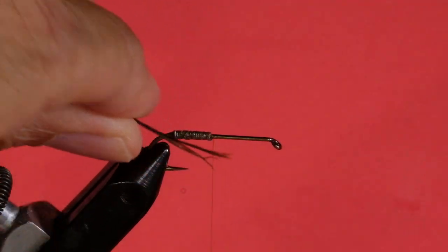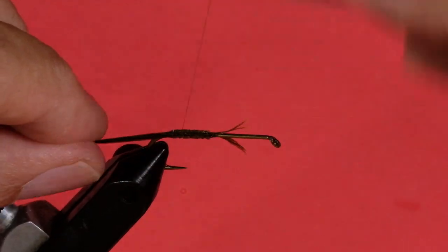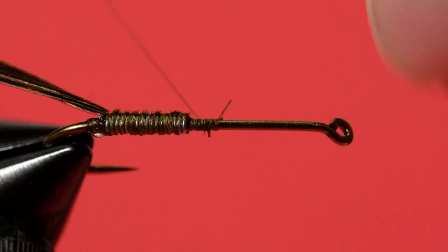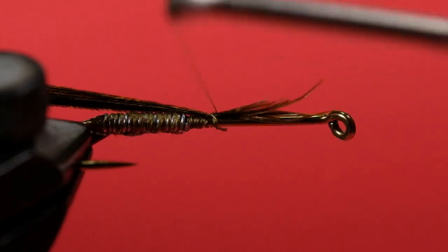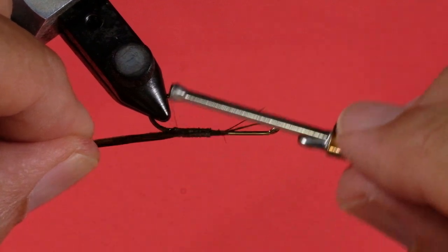We're going to do the wing case, and we're going to do two sides. You'll see why when we get to the point of tying it in. We're going to put about maybe six or seven barbs — be fairly generous with this of your pheasant tail, because we're going to have to make a fairly substantial wing case. Marry the tips together and tie it on by the tips right in front of the lead. Wind that back over the lead, then forward. Now we'll do the other side — again, around six or seven barbs will do the job. Keep them on the side. Normally you would do a wing case in one piece, but there's a reason why I'm doing it this way. Part of it's to do with the Clouser construction.